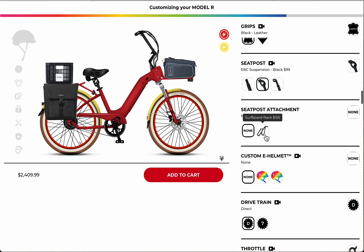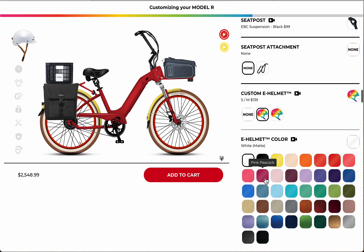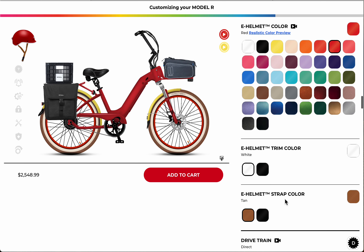You can add a surfboard attachment if you like. Here are the helmets — we're very big on helmets, safety, lighting, and reliability, so we always have helmets available. You can choose a contrasting or similar color. I quite like the red; it goes with my other bikes. It has front and back lights and is CPSC approved, with a really nice trim — I like the black with black strapping.